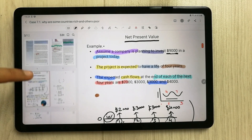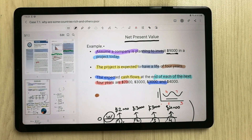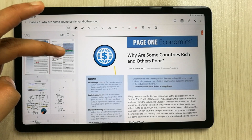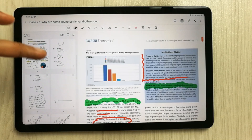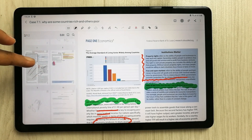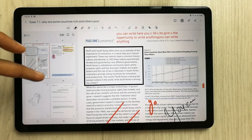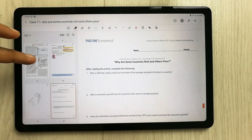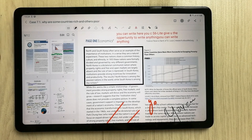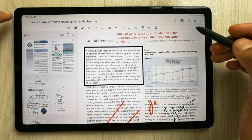Now I will paste it, and you will see it automatically inserts — it automatically merges those notes I selected before into this file. After the second page you can see the merged notes, and then from below we have the same original file continuing. You can see all the pages are now available.